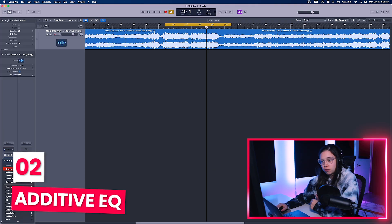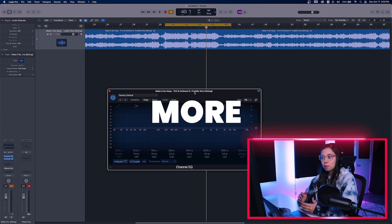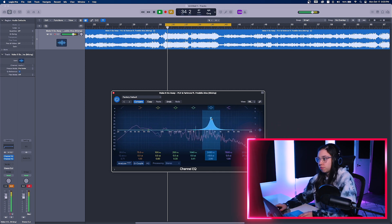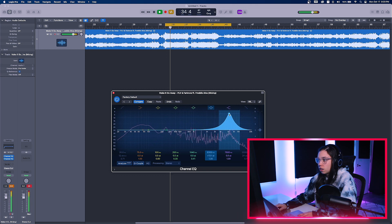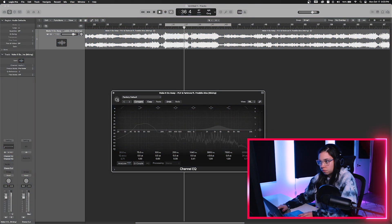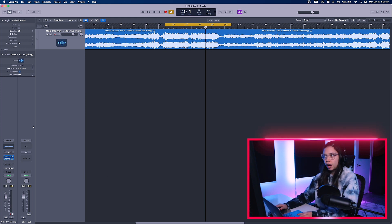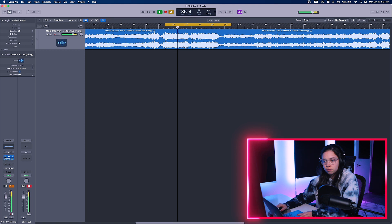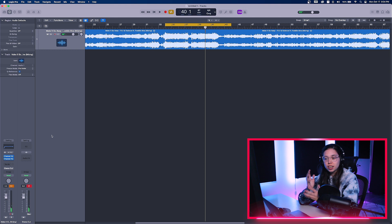So now I'm going to go to the additive EQ. I'm going to put another EQ and this time I'm going to push frequencies that I think need more help. Usually the things that my tracks need is more presence and clarity around the 2.5kHz area. So I'm probably going to be looking at doing this using the same technique, just a bit wider. You can already hear that it sounds a bit clearer and less muddy, and that's exactly what you want.